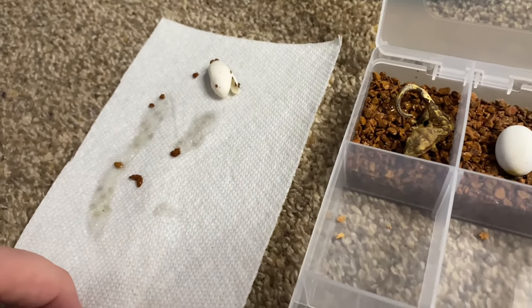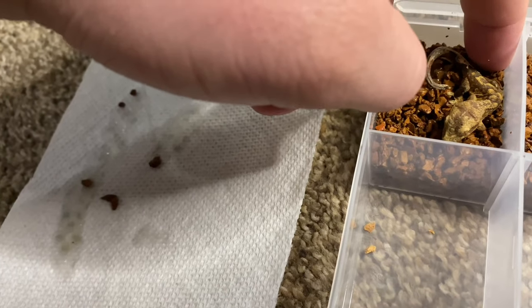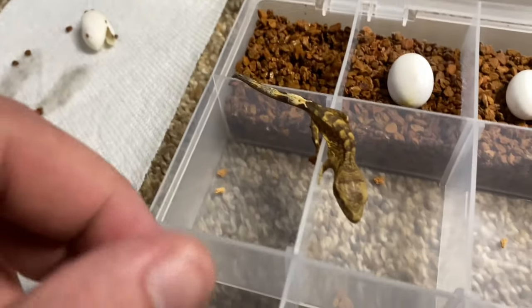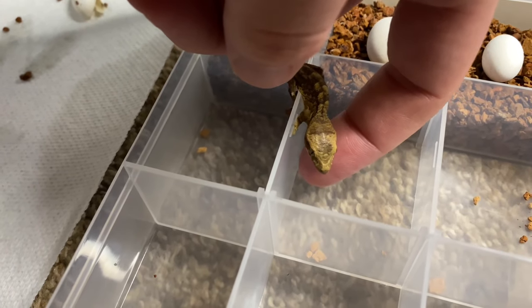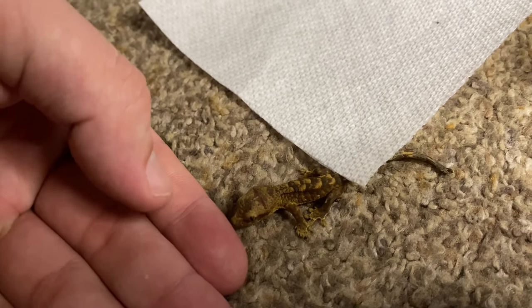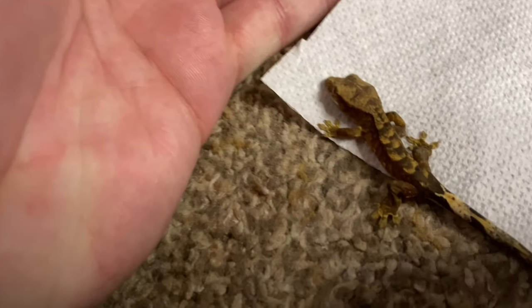Then I try to gently move the gecko — they're kind of spazzy as soon as they start moving. They don't really move that much, but as soon as you touch them they just run. The biggest thing is knowing not to be too rough or aggressive with them. You kind of just have to wait for them to crawl into your hands before putting them into their tank.